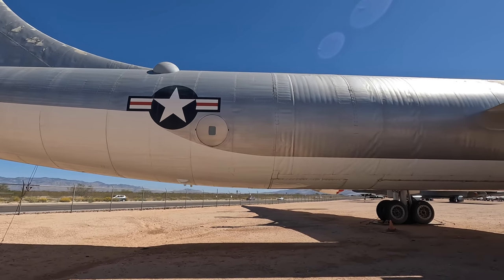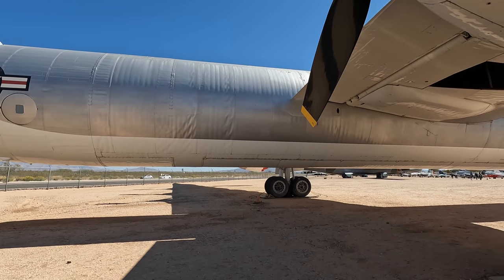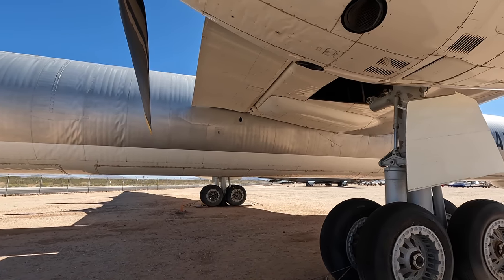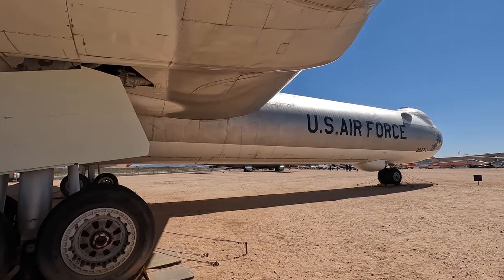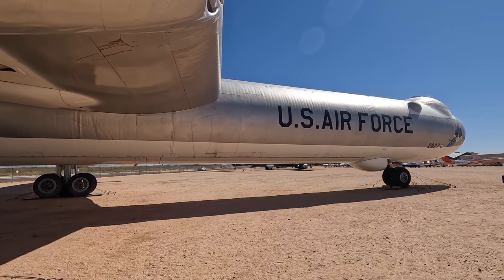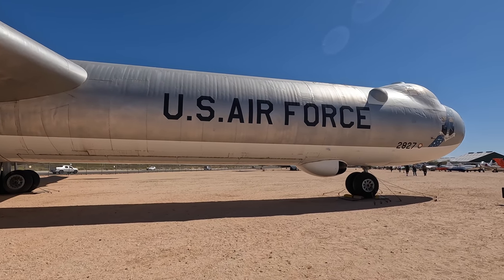If the bomb bay didn't have nukes or Goblins in it, it also carried ECM equipment — Electronic Countermeasures. These are probably some of the best defenses these bombers had, and some of the equipment remains classified to this day. Essentially it's designed to confuse enemy radars and missiles — it can detect enemy radar waves and return a flood of waves to overwhelm their receivers, or it can even send back incorrect information so the aircraft appears many miles away from where it actually is.